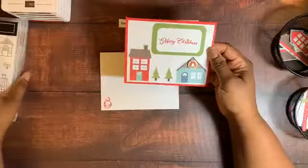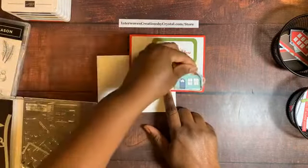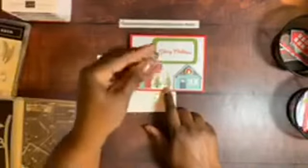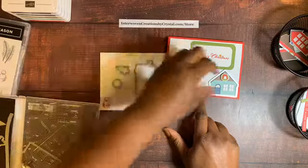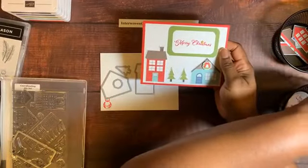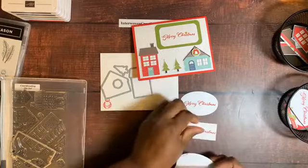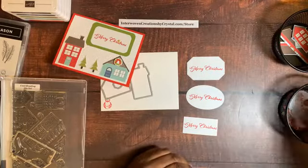I used those dies to cut out the house and the wreath. There's a die for the wreath as well as a smaller die I use for other elements. I work in an assembly line — I cut out all my Whisper White cardstock, run it through the embossing folder, and stamp on Whisper White in a bunch of different places. Then I take my dies and just cut out different shapes from a big piece of paper.